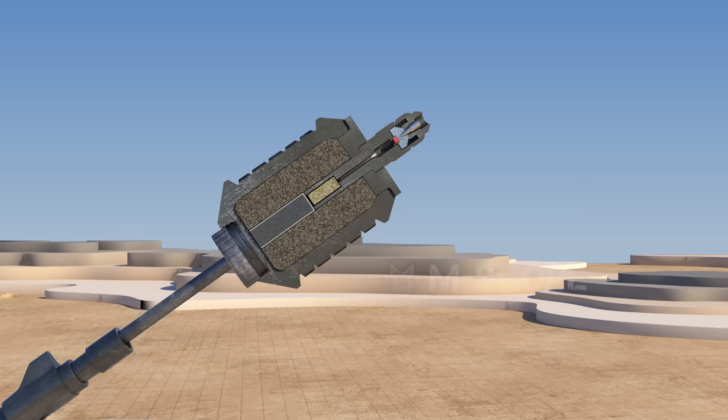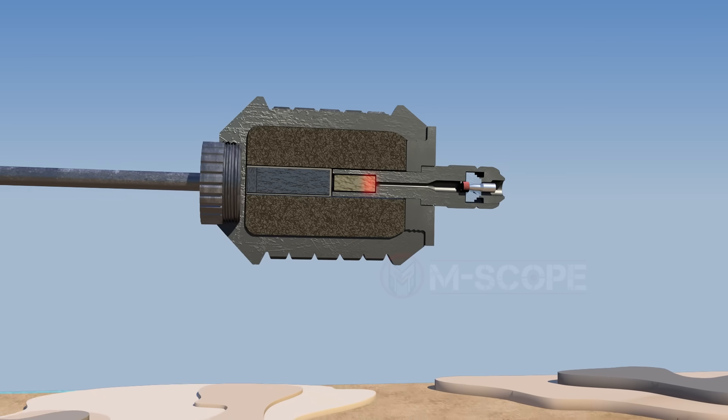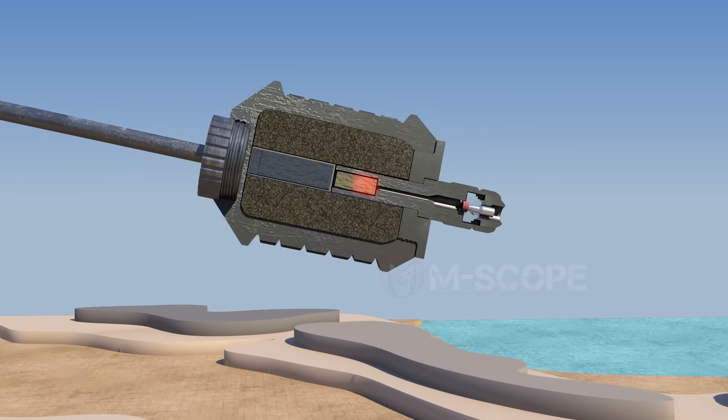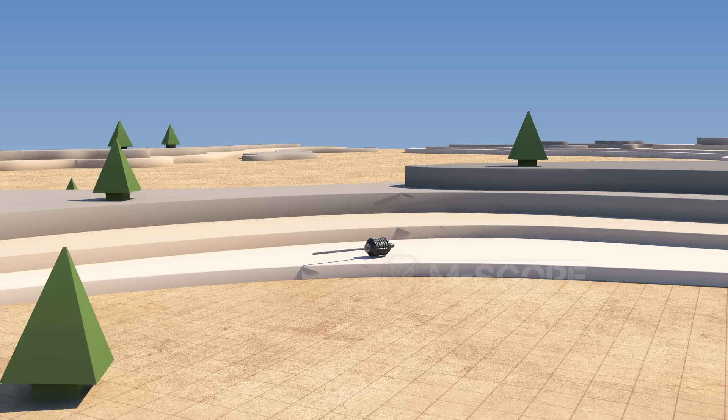When fired by a gun's propulsion gas, recoil causes the firing pin to ignite the primer. After that, the retarder will burn for about 7 to 8 seconds. Then the detonator is ignited and the explosives burst into flames.